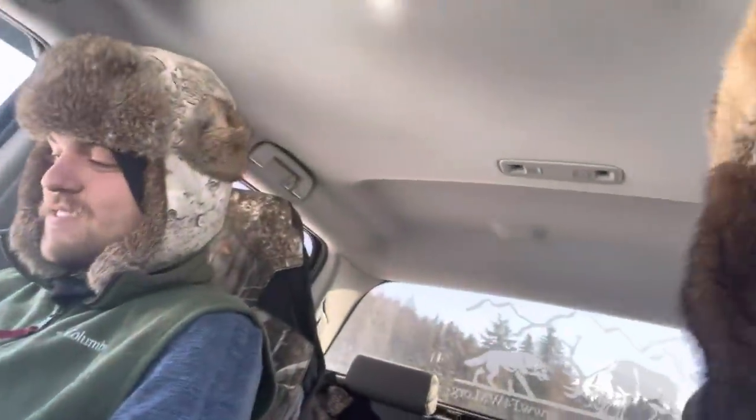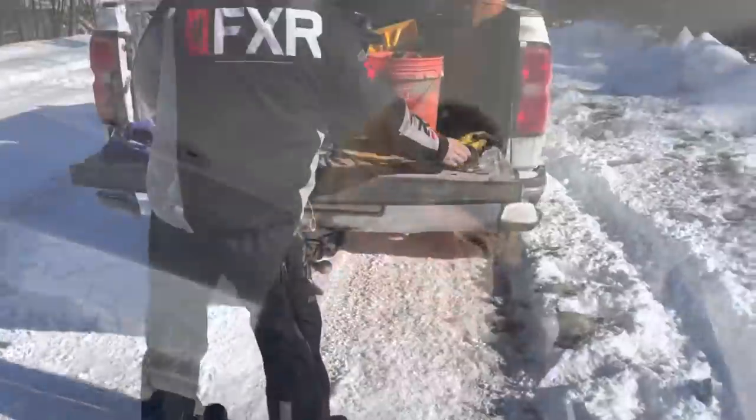We are headed down to the lake. I'm going to go set up for some muskrats. I am an ice trapping virgin when it comes to muskrats through the ice, so this is a new experience for me. I'm pretty excited — had to wear my muskrat hat. It's negative two out. I need my sidekick Mr. Chance, so we're going to head out there and go get some muskrats.